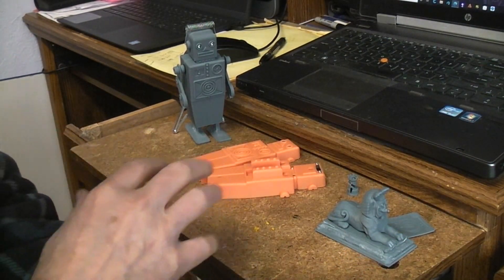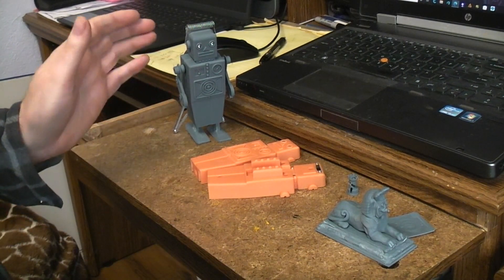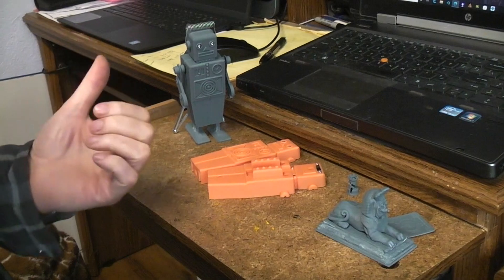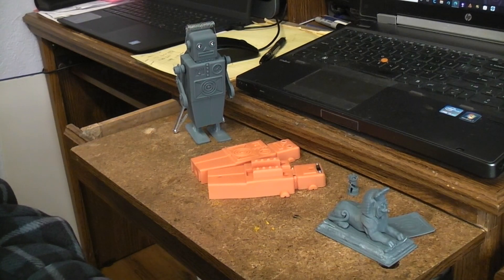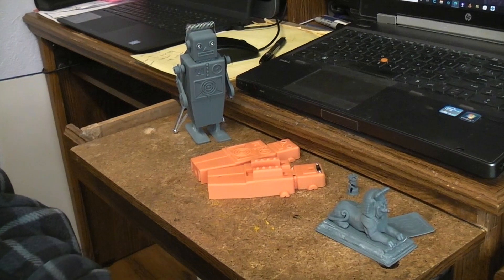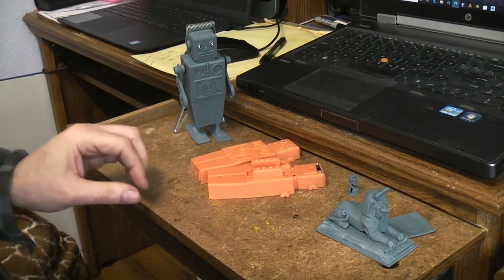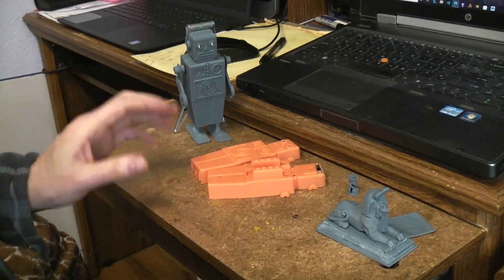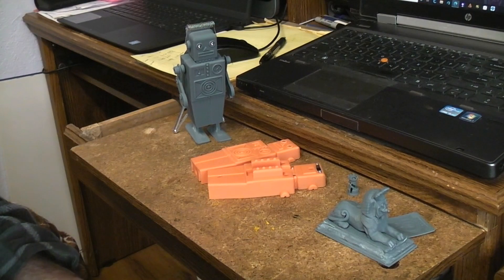Then I moved on to our project the easelback robots, which I'd already done on the FDM printers. The files had been done multiple times so I knew they worked perfectly fine. I tried them on the resin printer and things kind of went as expected — not too well. There are three or four body pieces you don't see here that were all failures for different reasons.